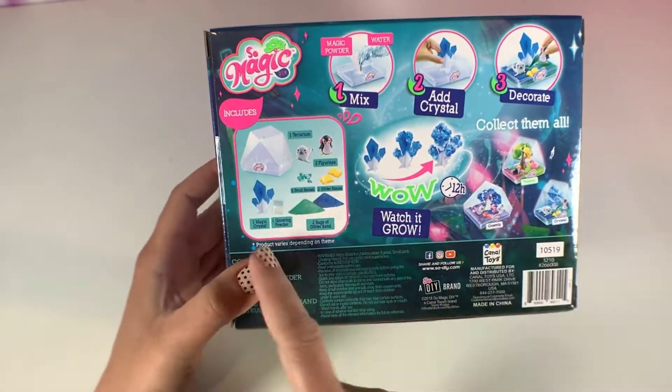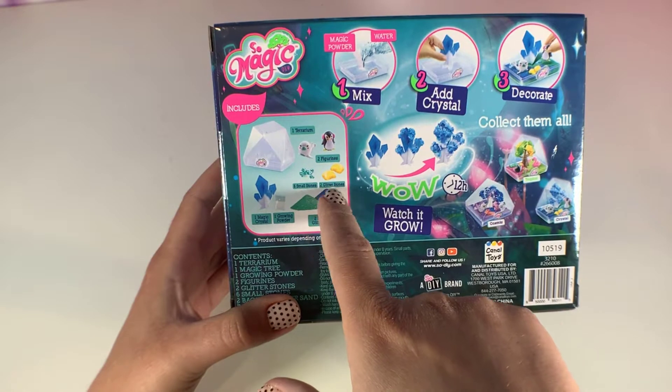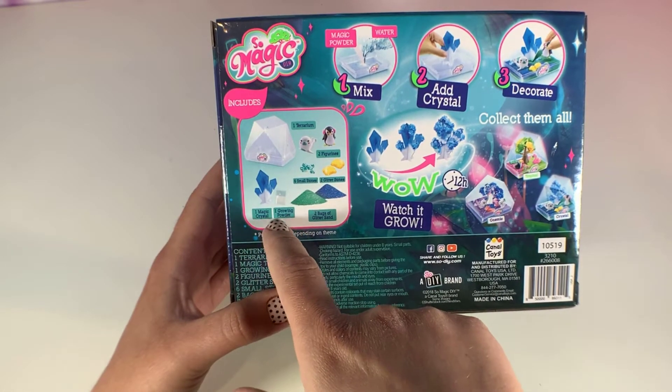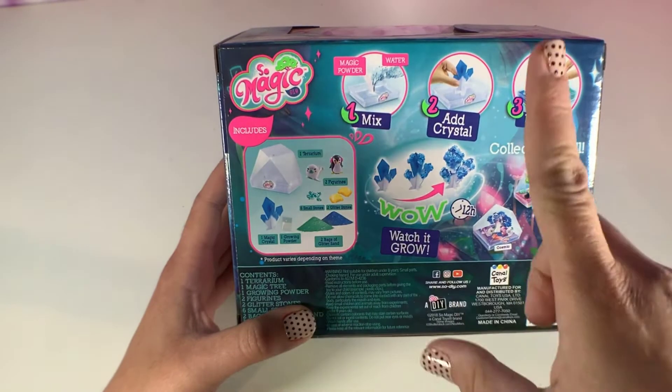This set includes the terrarium, two figurines, six small stones, two glitter stones, two bags of glitter sand, one magic crystal, and one growing powder. Step one is to mix the magic powder and the water.